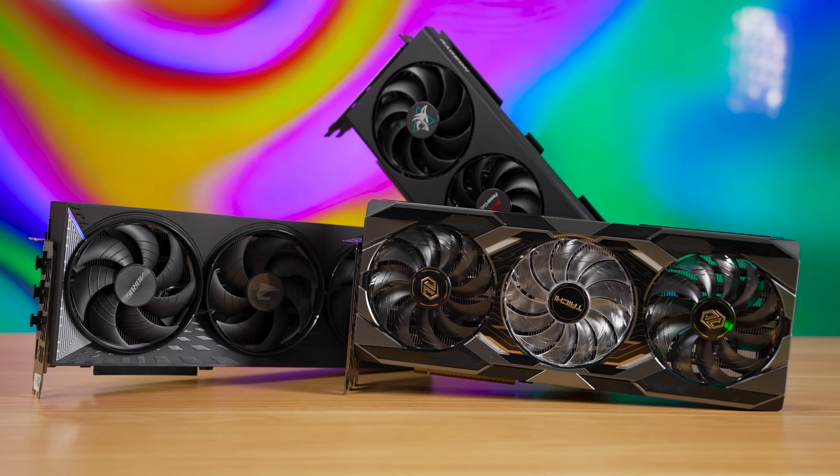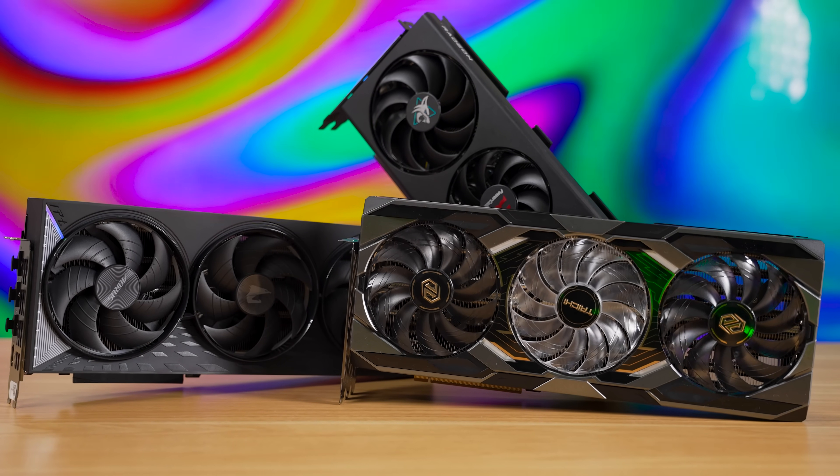This RX 9000 series from AMD has been unprecedented in a lot of different ways. It hit record sales numbers, it incredibly outpaces the direct NVIDIA competitor by a large margin, and now it also gives you free performance to a level I haven't seen before. Today, we're going to look at turning an RX 9070 into its older brother, the 9070 XT.